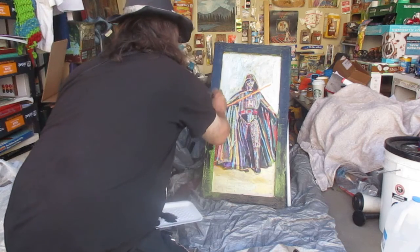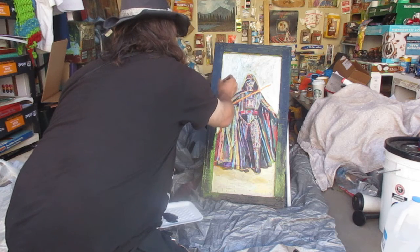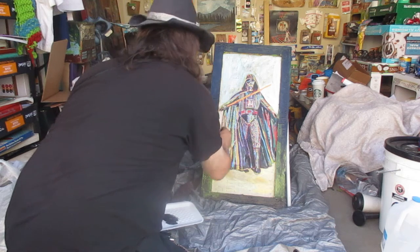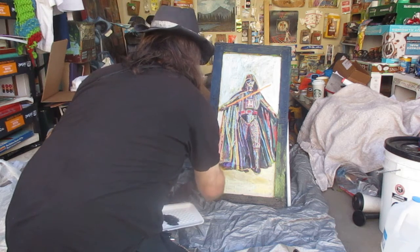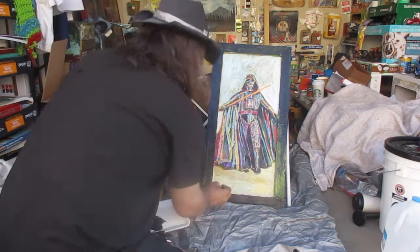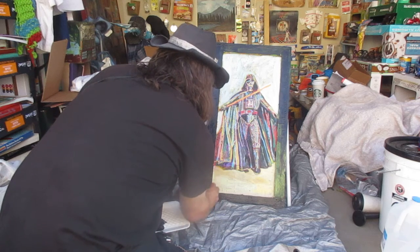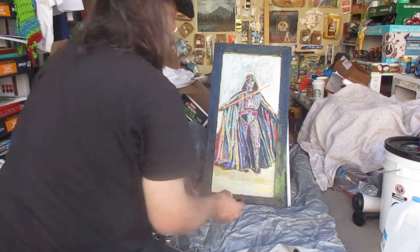This painting's been sitting around for years. I painted it hoping to sell it. Now I don't even want to sell it. I think I'm liking it better with the black. The painting is never finished — it's abandoned.